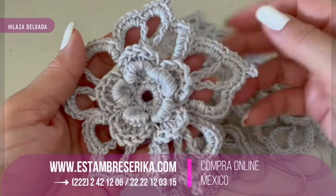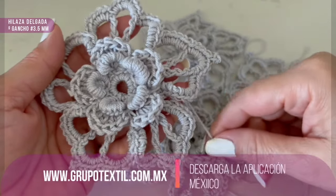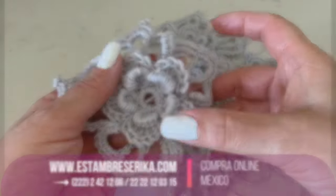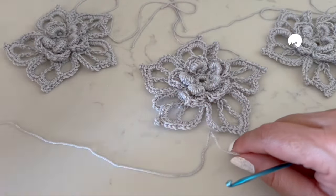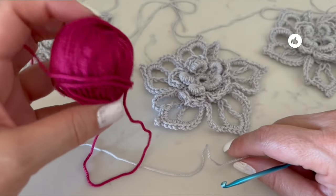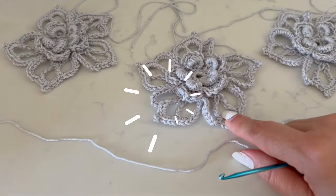For this flower we are going to use a material that will be light or medium weight yarn, between number three or number four. I will use a crochet hook of 3.5 millimeters. So we need thread and the hook to start. Also, if you want, you can combine different colors.